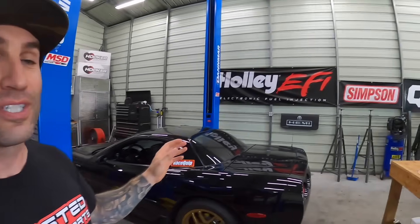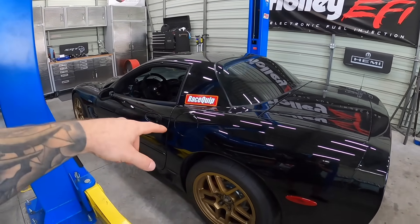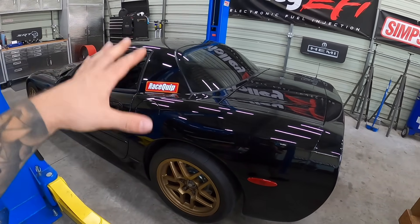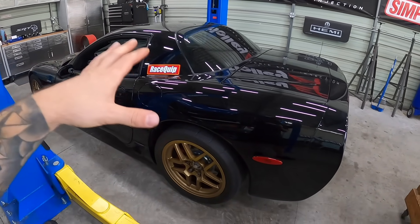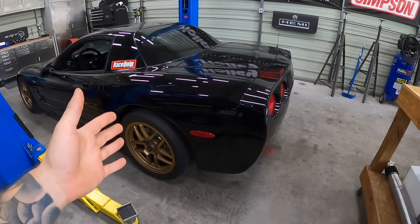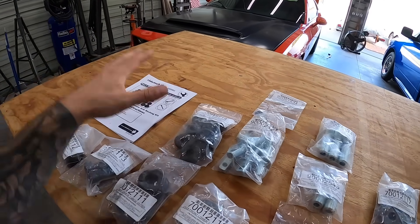In this video we are going to be upgrading the suspension bushings on this C5 Z06. This kit works from 1997 up to 2013 Corvettes. This is a 138,000 mile Z06 with a Pro Charger kit that we picked up and we are going racing with this thing. We want it to perform as best as possible and it still has the original rubber bushings in it. RideTech has come up with a complete kit for us.